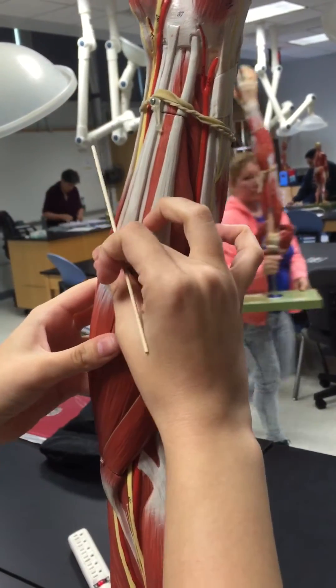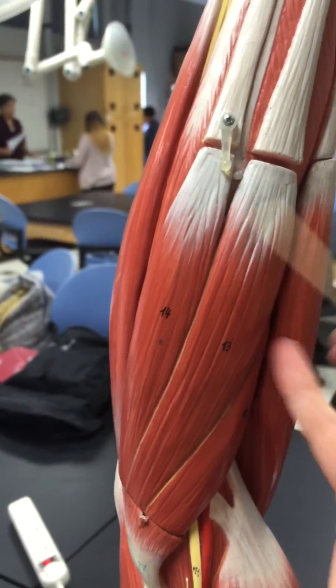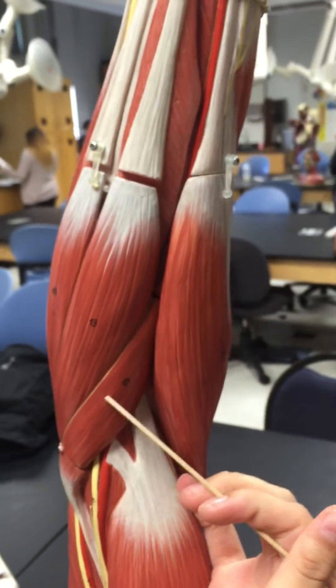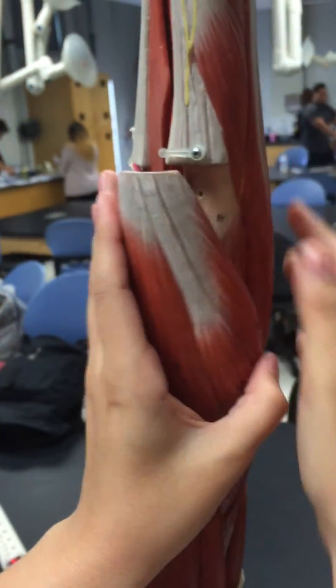Then we have the palmaris longus, which is right here. Then the pronator teres, and then deep we have the supinator.